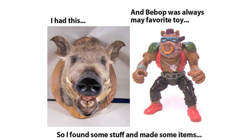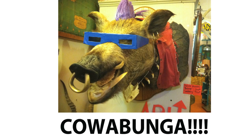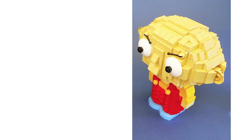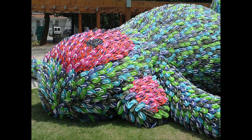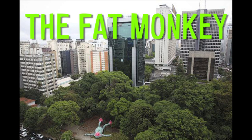With a taxidermy boar and some choice accessories, Dara created this awesome Bebop sculpture from Teenage Mutant Ninja Turtles. Lego Milhouse meet Lego Bart. Lego Stewie meet Lego Darth Stewie. And a Dutch artist built this 45-foot-long sculpture in Brazil out of 10,000 flip flops, and it's called the Fat Monkey.